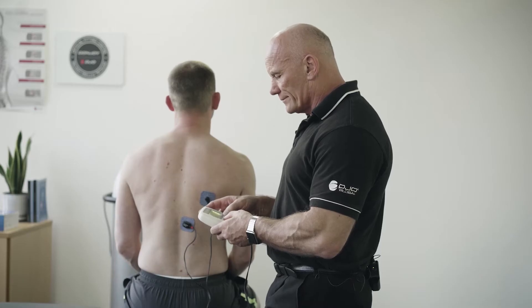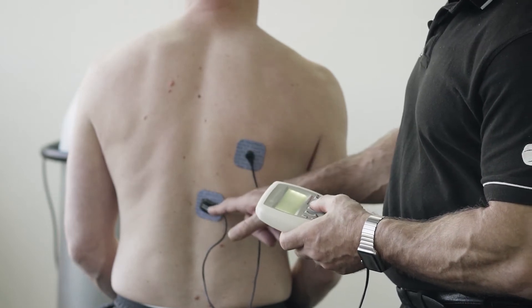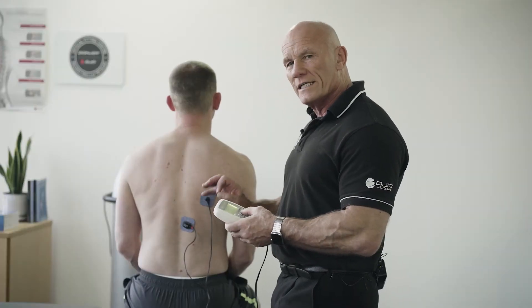So I select the program, I press start, and the first thing that happens is that this little sensor here is scanning the muscle to identify what is his Cronaxia.